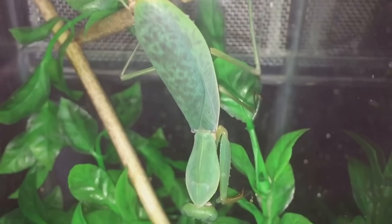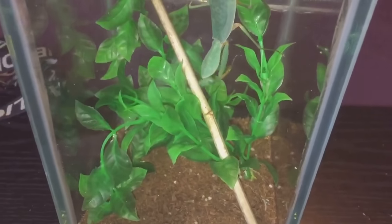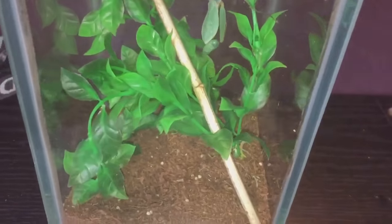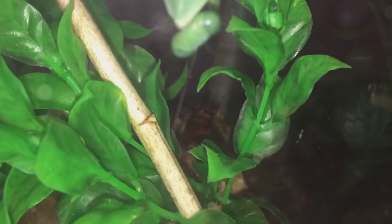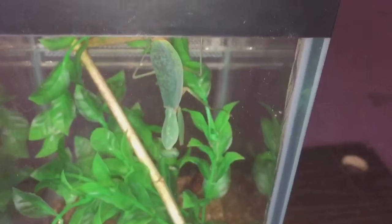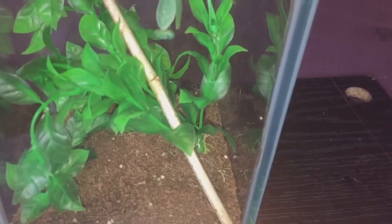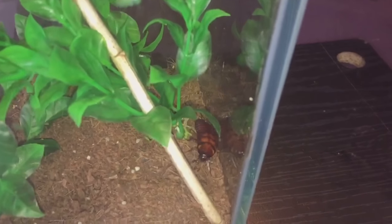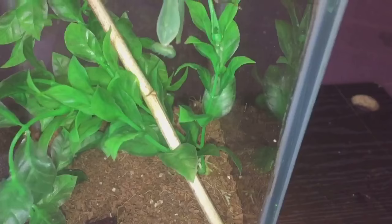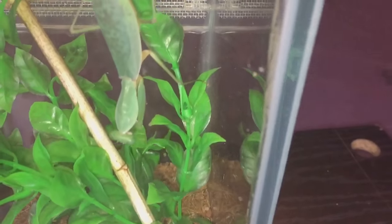So while I'm here, let's take the lid off and give her a feed. I've put the roach in — let's quickly put the lid on because roaches are really, really fast. I can see the roach; she's just at the back of the enclosure. This enclosure is perfectly fine for her, plenty of room. She's an adult female so she's not going to get any bigger.